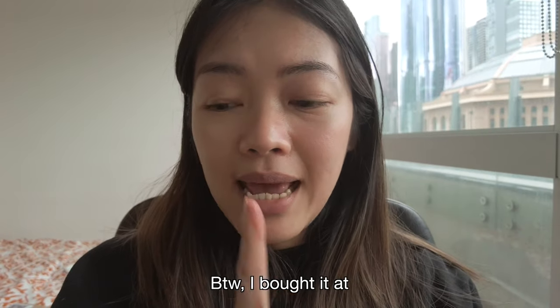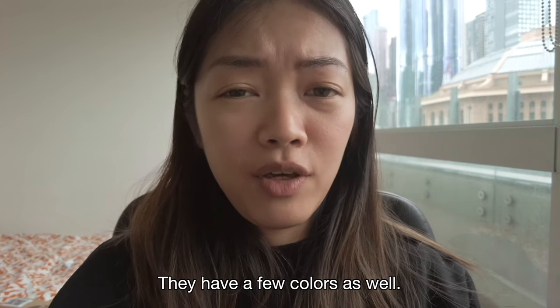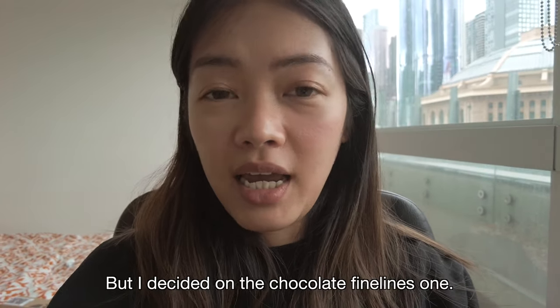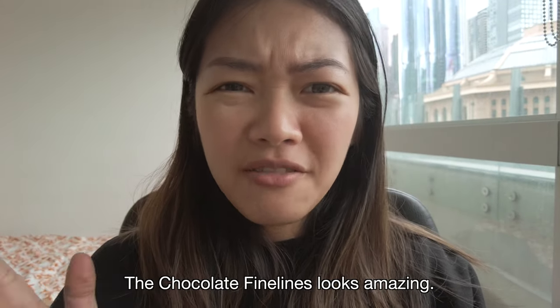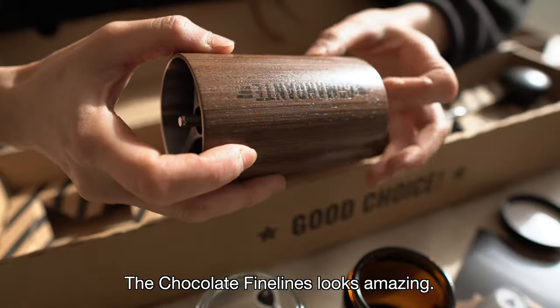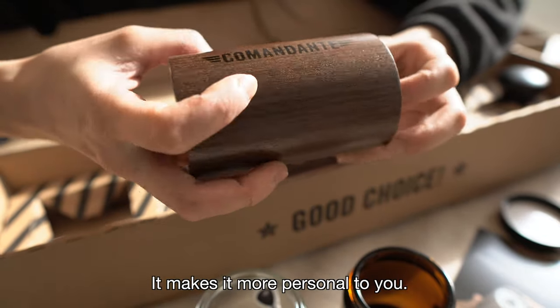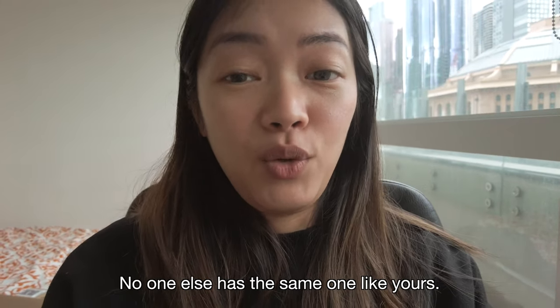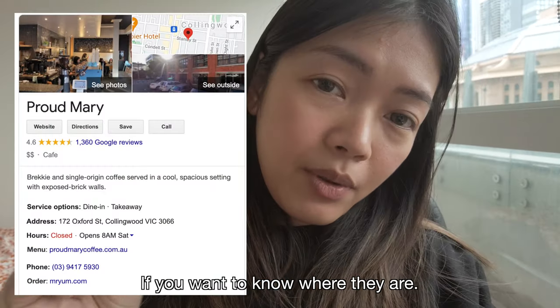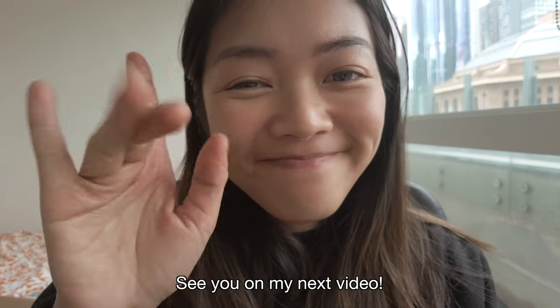I bought it at Proud Mary in Melbourne. They have a few colors as well, and I decided on the Chocolate Fine Line because it looks amazing — it has little details that make it more personal to you. No one else has the same one. If you want to know where they are, I'll put it up here. They have good coffee as well if you want to try, if you're in Melbourne. See you in my next video. Bye.